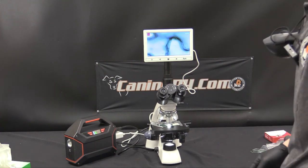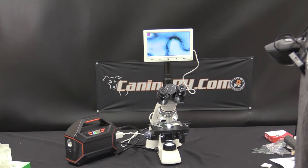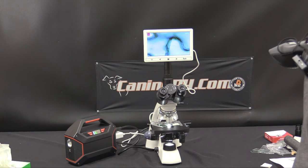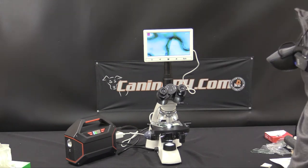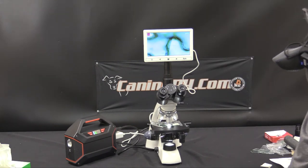Looking through the eyepieces is going to give you the best resolution, unless you've purchased one of the higher resolution screens. This image looks a lot better through the eyepieces than it does on top. And that's it — thanks for visiting us at K9P4.com for brief training on your dual optical microscope.